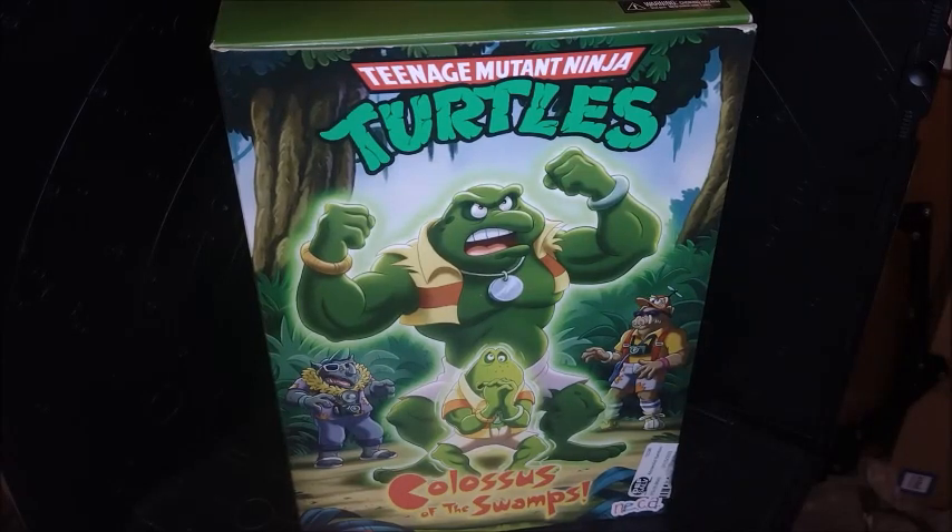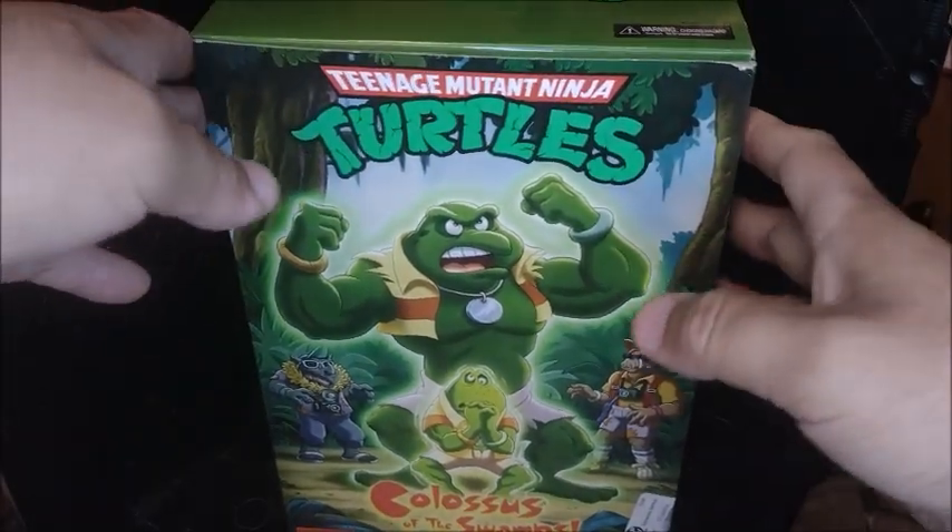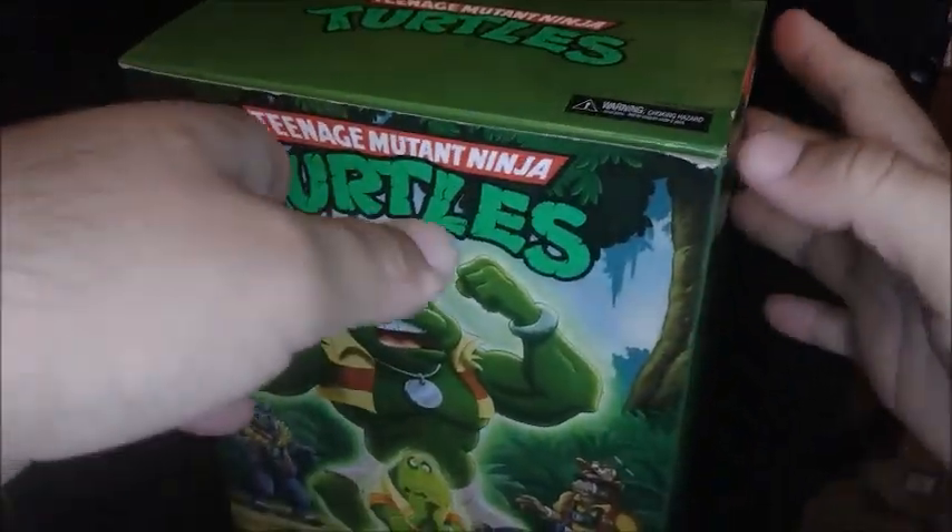Hey, what's up guys, this is Chris Lombieros Ross and today I'm gonna show you a review of a figure that is pretty cool — a very awesome figure. This is the Colossus of the Swamp from the Teenage Mutant Ninja Turtles by NECA. It's a lovely big chunky figure, love it to death, barely fits the box frame on the video but it's pretty big and awesome.